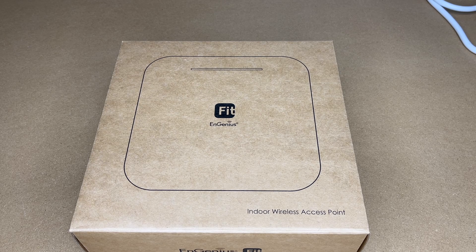In this video I'm going to be taking a look at this Ingenious EWS 377 Fit Wi-Fi Access Point. This was provided to me by the distributor, but they're not compensating me for this video and they're not reviewing it before I post it. If you find this video helpful and want to purchase one, I'll put a link in the description — using it helps me out a little and doesn't cost you anything extra.